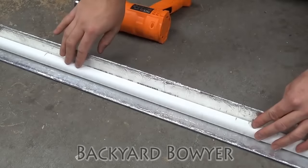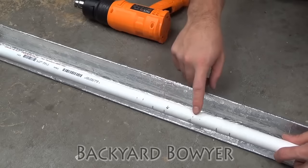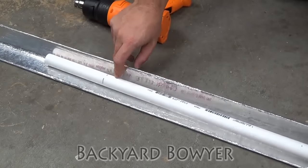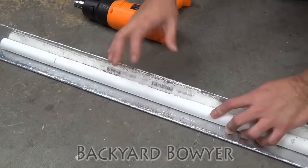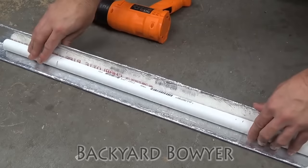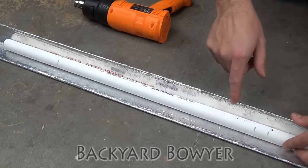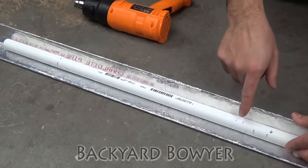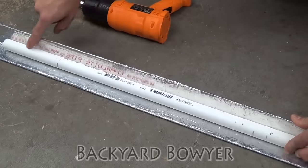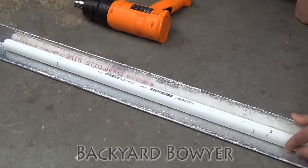So I've cut my pipe down to 48 inches. I've marked the center at 24, 2 inches out from that for my handle, and then 6 inches in from either end for the recurve tips. First thing I'm going to do is start working on my mid limbs, and I'm going to do that by heating up between the end of the handle mark at 2 inches till roughly the end. We'll see how this end turns out.